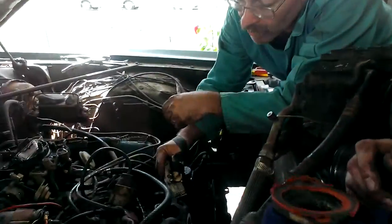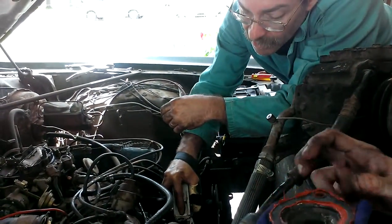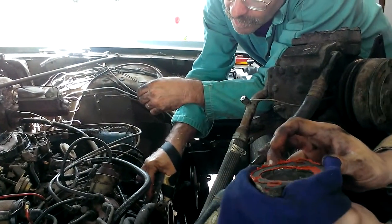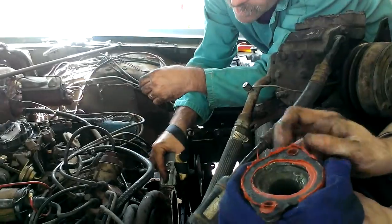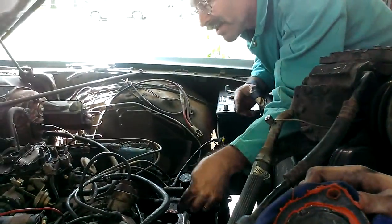It's very important to get all the crap cleaned off the top — all the old gasket and gasket sealer. You want all that off there; you want it nice and smooth and clean. Because if you don't and you put it on there, it's going to leak. It won't seal like it should. As much trouble as it is to get to this thing, you don't want to have to do that any more than necessary.